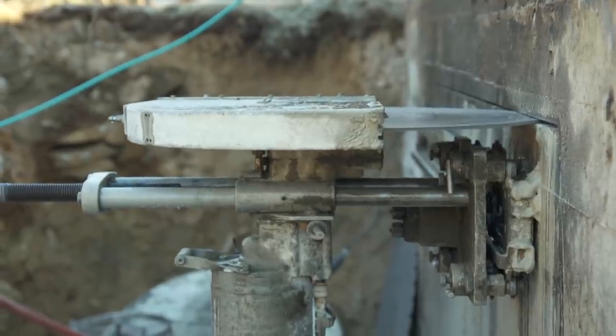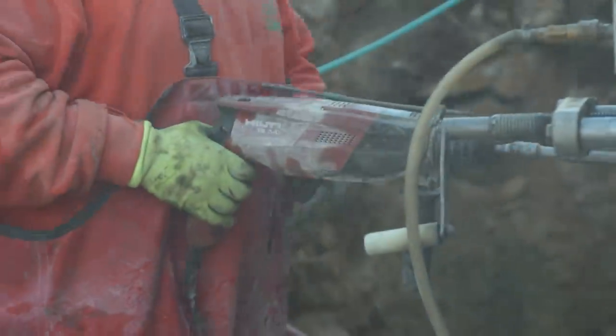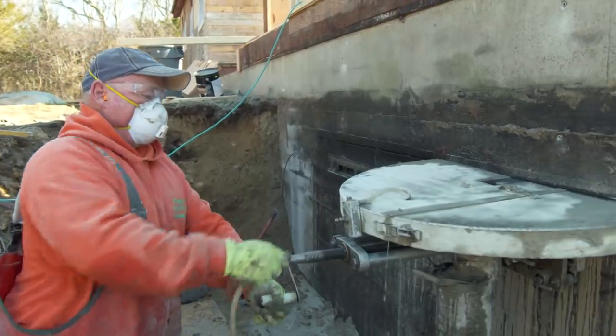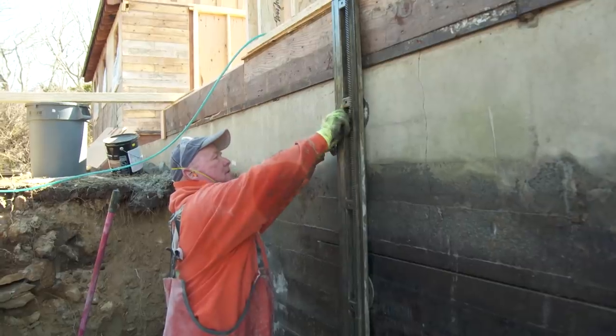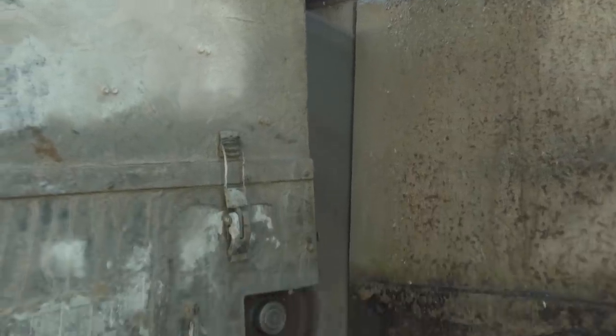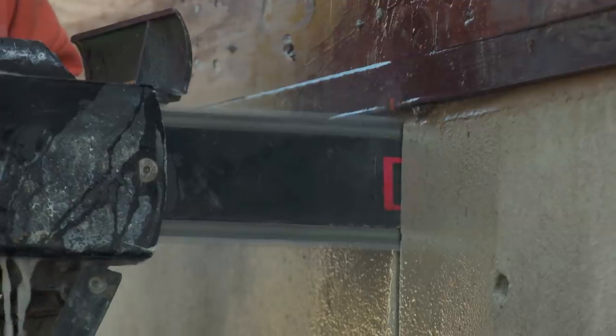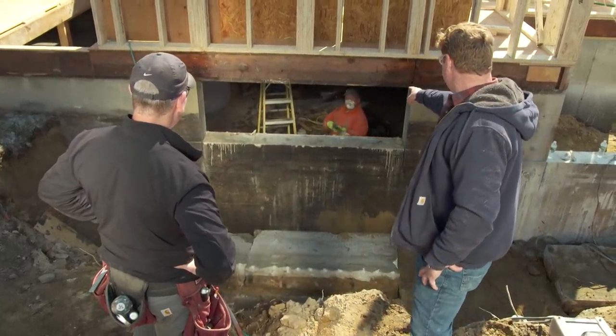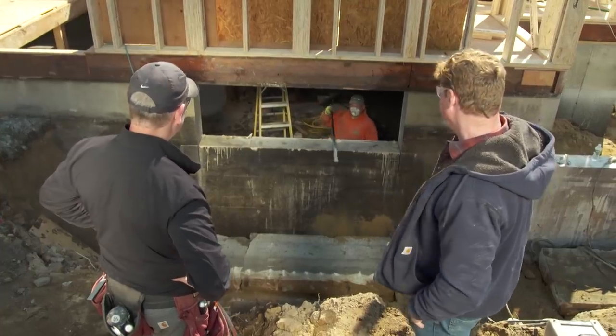With the current 24-inch blade they're getting 8.5 inches of depth. They switch to a 30-inch blade to get through the full 10.5 inches. The second blade does the trick and goes all the way through, after which they move to the vertical cuts.